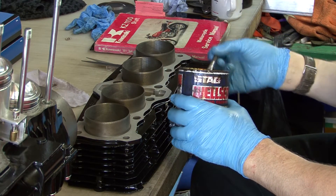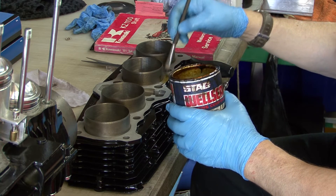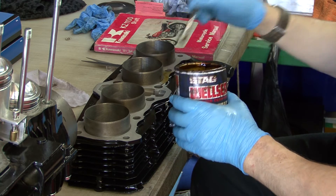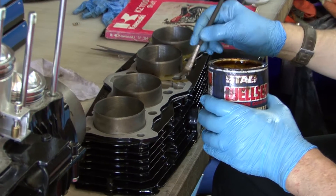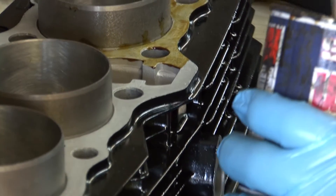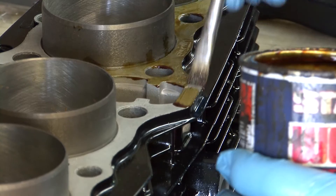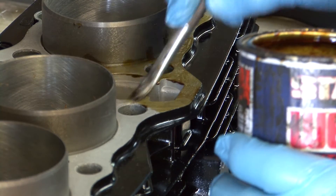When working on older bikes we always use WellSeal to fit gaskets. With a perfect mating surface that hasn't been stripped before you can get away without, but for the sake of a few minutes with a paintbrush we prefer to play safe. WellSeal was originally formulated by Rolls-Royce and we rate it very highly.